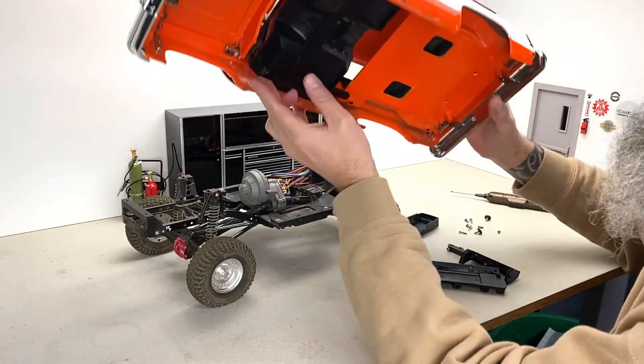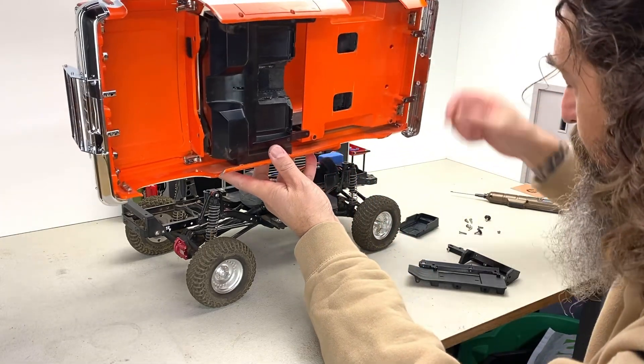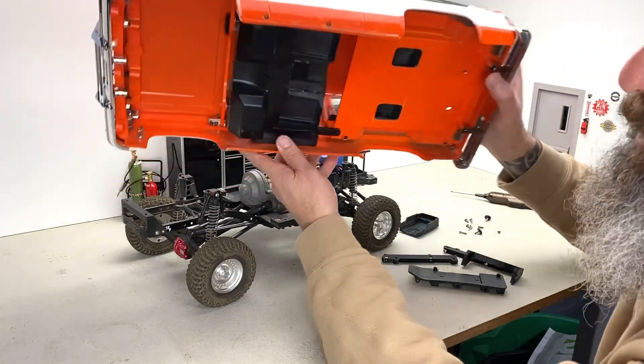There are a lot of little parts of ours in here, but you don't need all of them to do this. The only parts you really need are the body mounts, and I wanted to show you how the body mounts work.